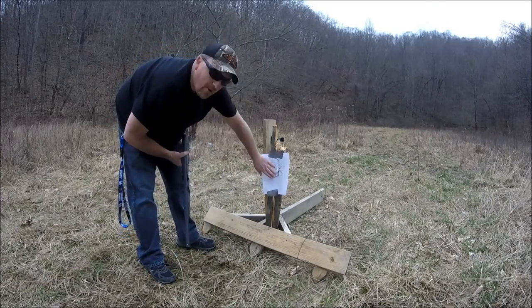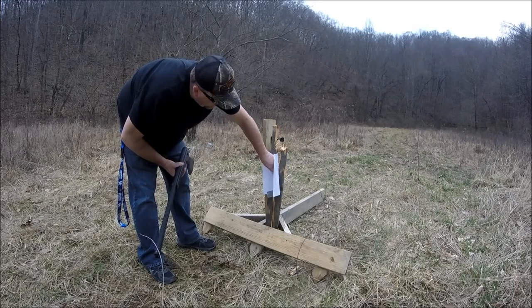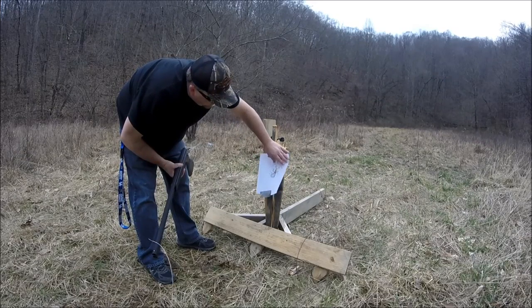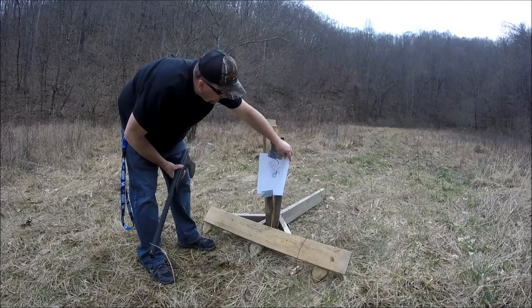You can see right here that it patterned really well, aiming right in the center. That was at 15 yards with two and three quarter inch.